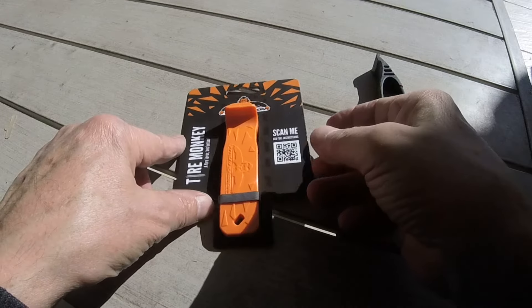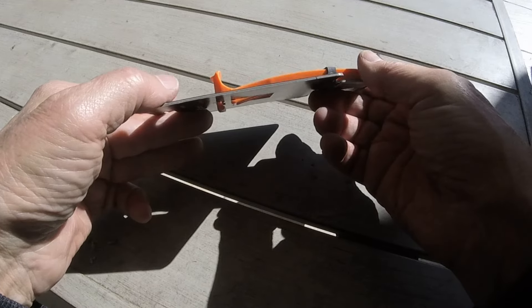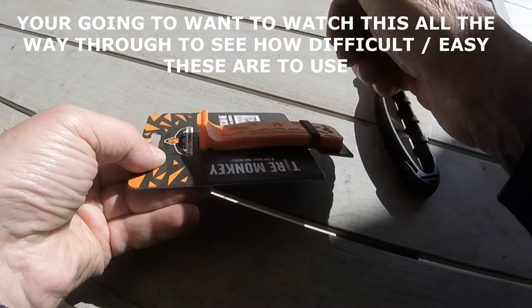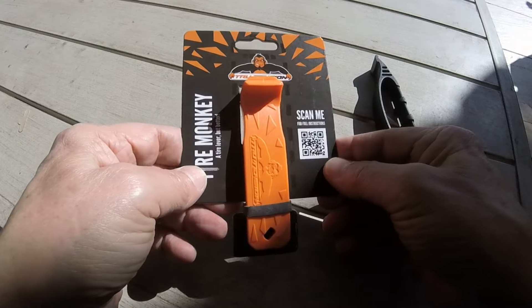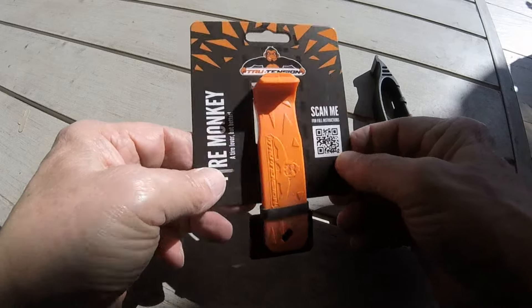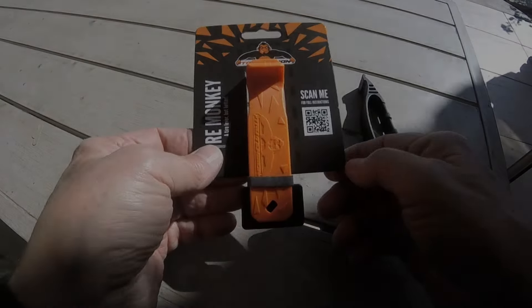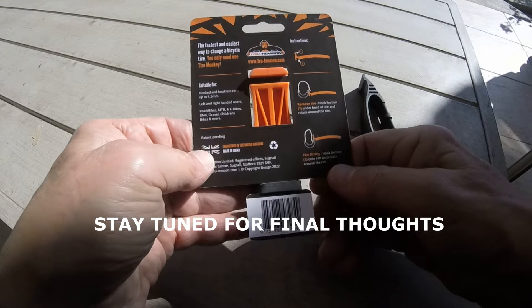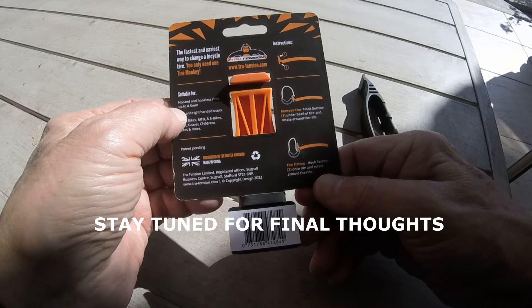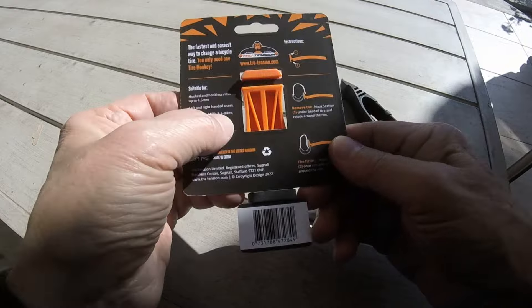When I saw them use the Tire Monkey, it looked like another good way to take the tire off since you're putting the lever in a horizontal fashion, so you're coming around the tire without wrapping your knuckles against the spokes. Most reviews were good but a few said the product actually broke while using it. It looks pretty beefy. The packaging gives simple instructions and tells you it works on both hooked and hookless rims, and you can use it with your left and right hand, just like the Crank Brothers, on all types of bikes.